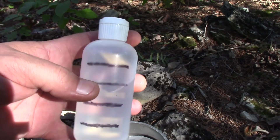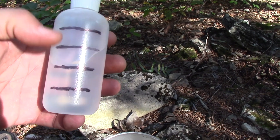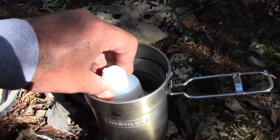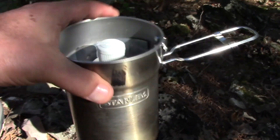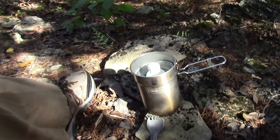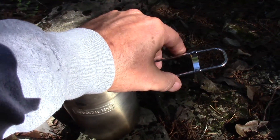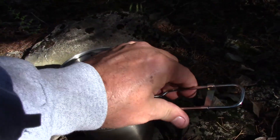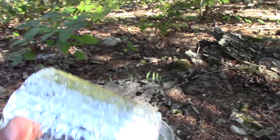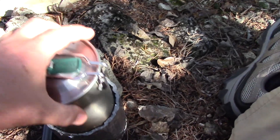My Fancy Feast stove actually fits down in there real nice. I've got the alcohol bottle with marks on it for ounces - that's about a five-and-a-half ounce bottle - and it goes right down in the center of it, so you've got everything right there. I put my lid on it and lock it down, and I made the koozie to fit that perfectly.